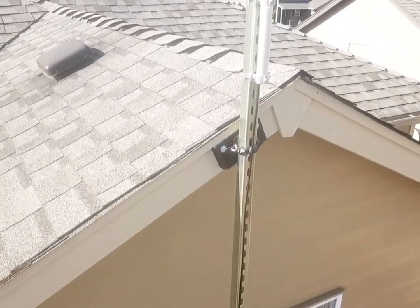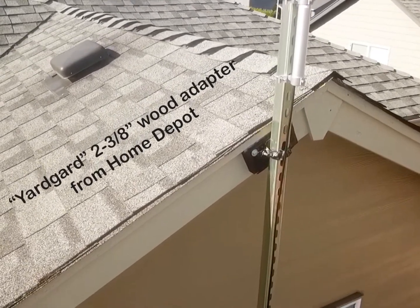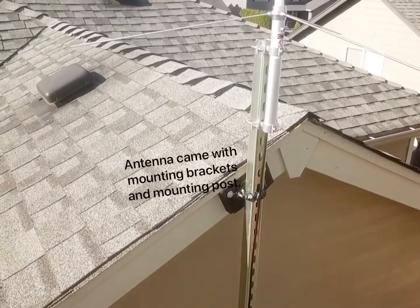Here we've got the angle bracket for the EVE, which is from Home Depot as well. Everything's in the description — all the links that you need, all the product lists. Some are from Home Depot, some are from Amazon.